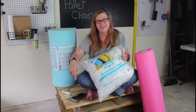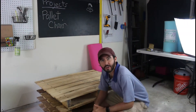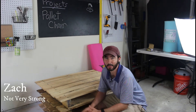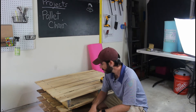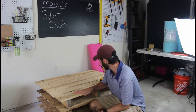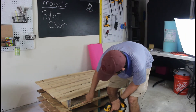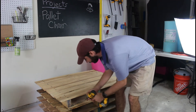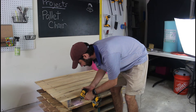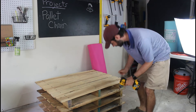Alright, so we've got our four pallets here — they're pretty heavy and very sturdy. We're not going to attach all of them together since it'd be heavy to transport, so we're just going to attach the first two so it doesn't go anywhere when you sit on it on the deck. Pretty simple — all we're going to do is drive some screws from the top one to the bottom one. There we go, now it's attached.